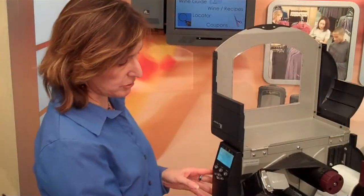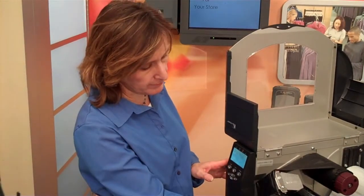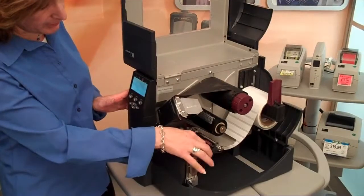Let's show you how we've been able to achieve short pitch printing and encoding on the RZ400 with Raflotec short dipole labels. As you can see, this is a standard RZ400 with no modifications to the encoding area.